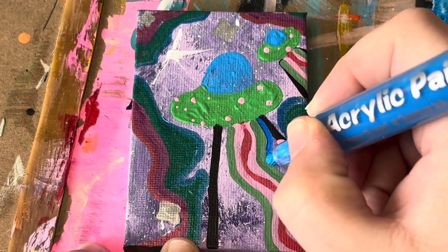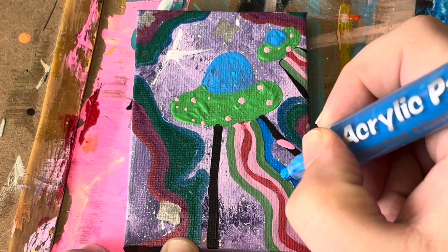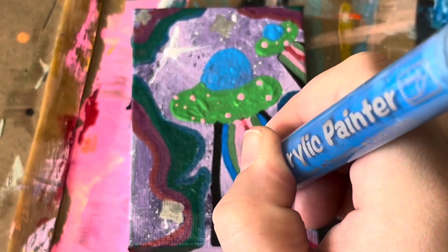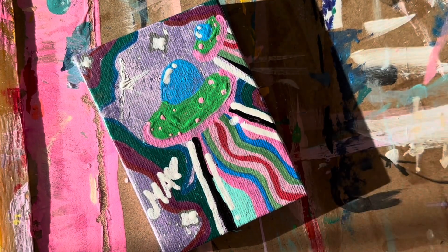Continuing with the bright colors, I'm going to switch to this very vibrant blue. I added a little bit more pink and a little bit more of a mint color and some white highlighting.